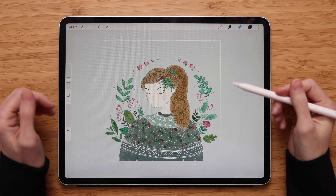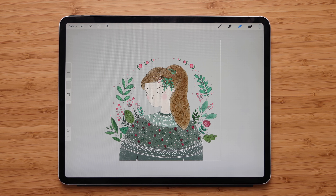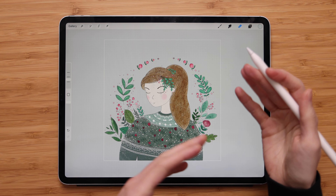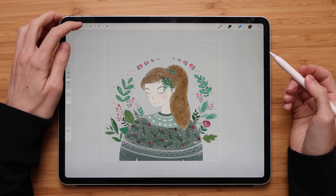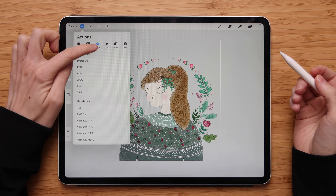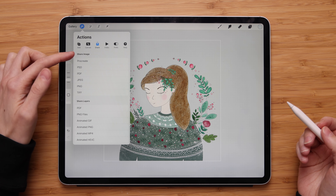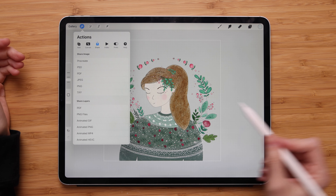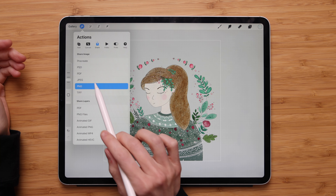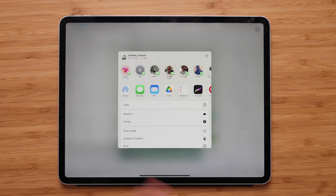In order to keep the background of your artwork transparent when you export your artwork, you must export it as a PNG file. If you go to Actions, Share, you'll find the PNG file under the share image options. All you have to do is tap on the PNG and export your artwork.